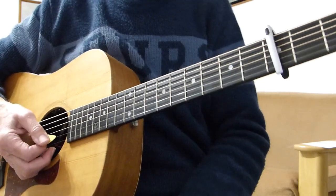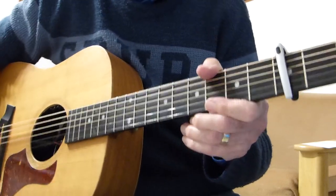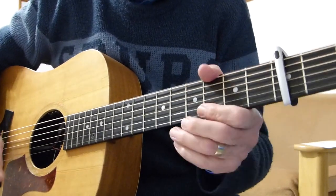And so on into the next verse. So there you have it — it's a bit loose, but you get the gist, don't you?